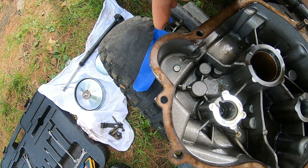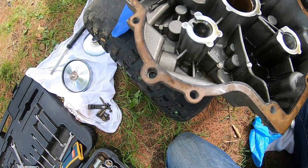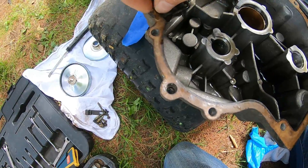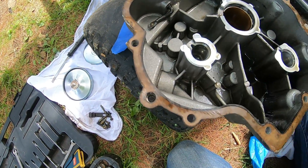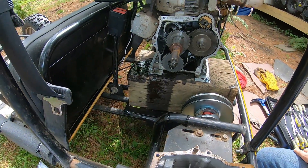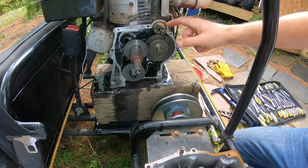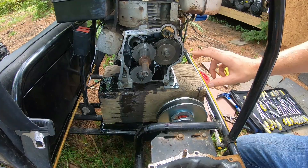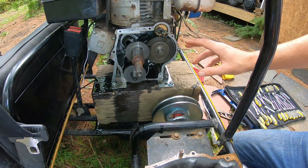I'll still use this linkage for throttle control, so I don't believe I need to yank that. The gasket looks to be okay — I mangled it just a little bit with a screwdriver popping off the crankcase. What I'm going to try and do is yank that governor gear without taking the motor off the cart itself.